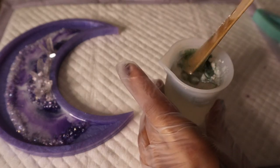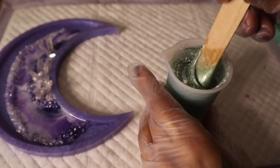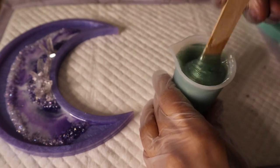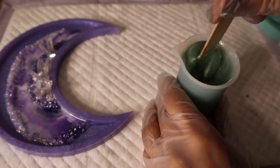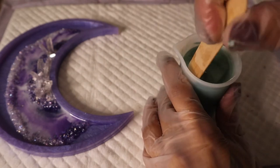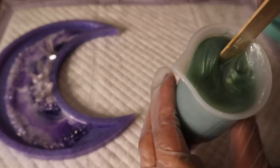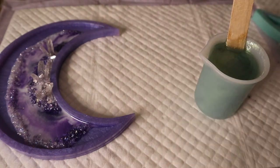This crescent moon mold takes 100 milliliters of resin, so I went ahead and pre-mixed my resin, and I'm just going to carefully mix my colors in on camera so you can see the process. I'm working slowly, making sure I'm scraping the sides and the bottom of my container, breaking up all of those little chunks of mica powder and making sure that the color is really even and consistent.